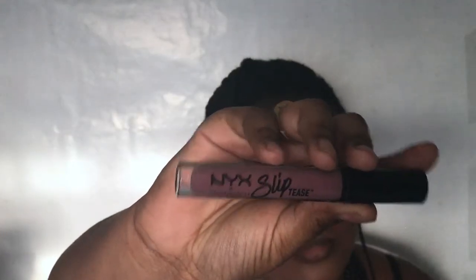Now we're moving on to lips. To line my lips, I'm taking the Wet n Wild Brown Liner. For lips, I'm taking the Slip Tease in the shade Temptation.